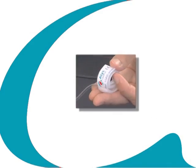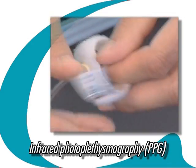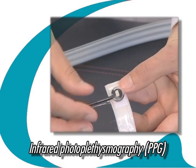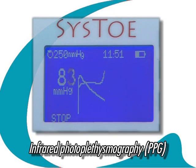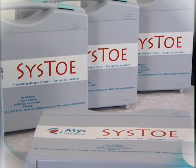The Cysto represents an ingenious application of infrared photoplethysmography, PPG, coupled to a unique algorithm developed and patented by Atis Medical. By means of a photoelectric cell, PPG detects changes in blood flow in the vessels of the skin.